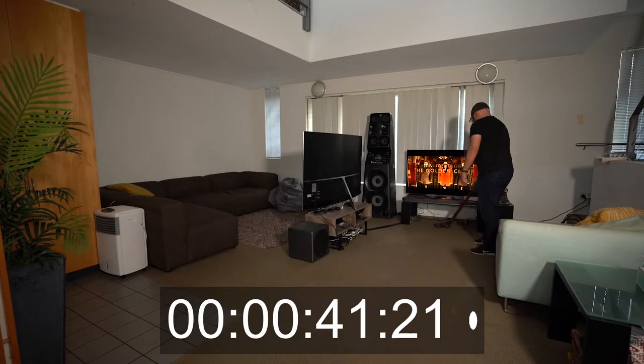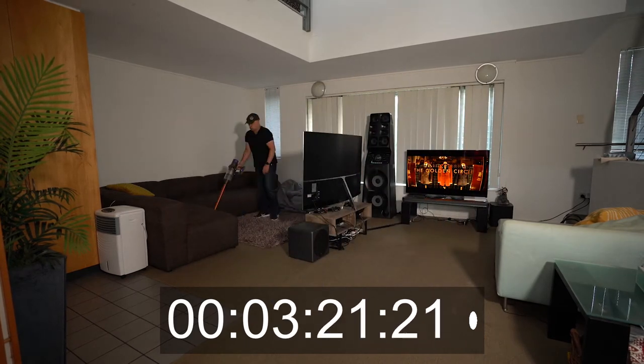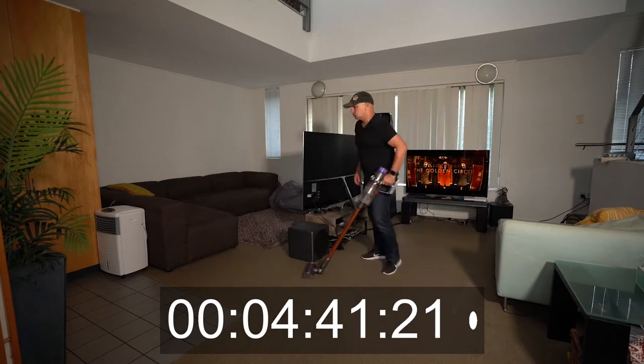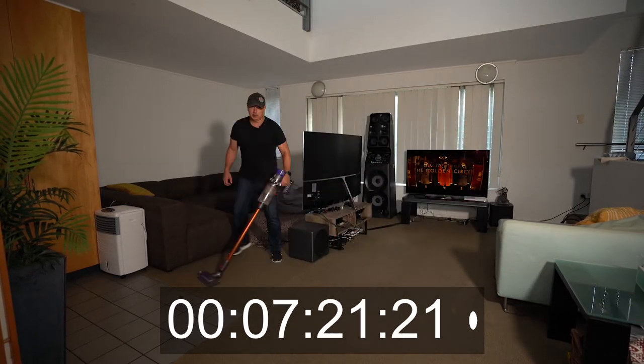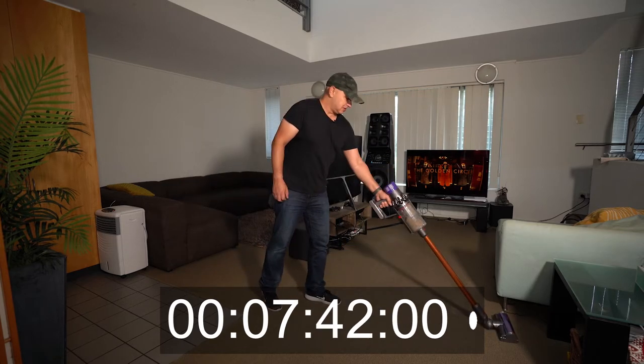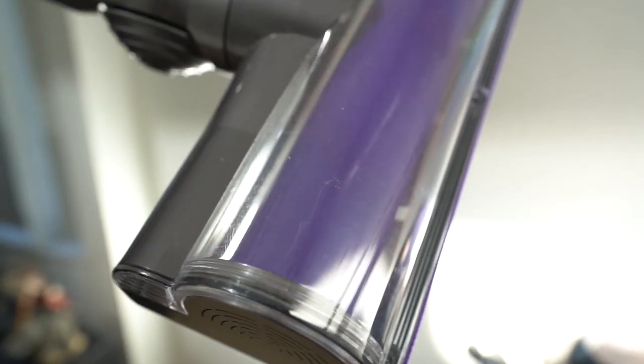Let's speed this up 4,000%. I could have done all three stories of the townhouse in this time, but I needed to record this in one unedited shot. I'll post the full untouched video on my tech channel. And there it is — the running time: seven minutes, 42 seconds using full power and the direct drive cleaning head. More than enough for most homes.